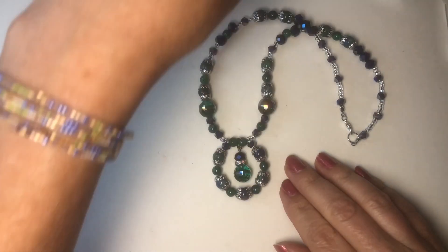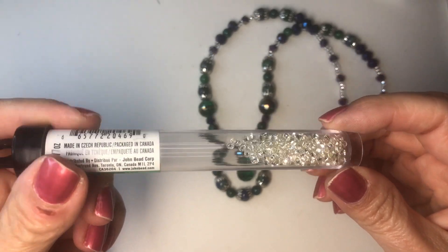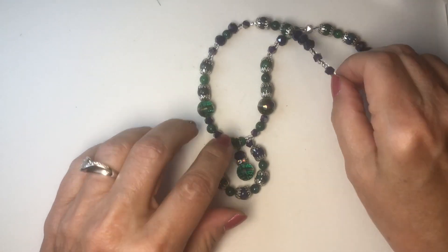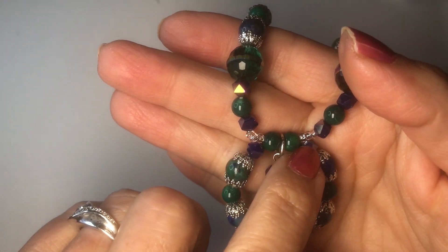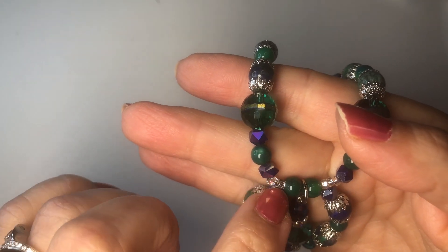I used pretty much all of their beads except I did use some of my little crystal seed beads, the 8-0s, because in this box they didn't have anything small enough. I always like to add seed beads when I'm doing this kind of work right there — these blue ones — otherwise the wire would have shown.